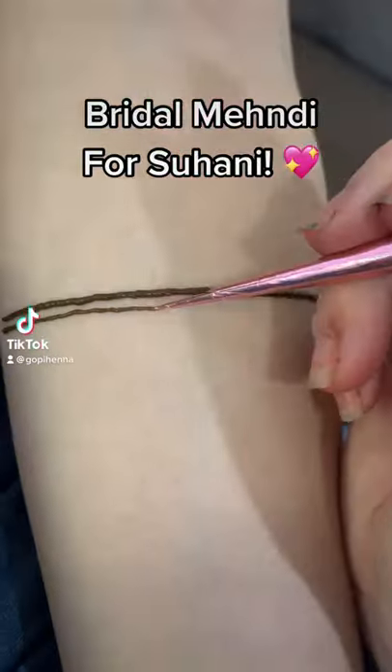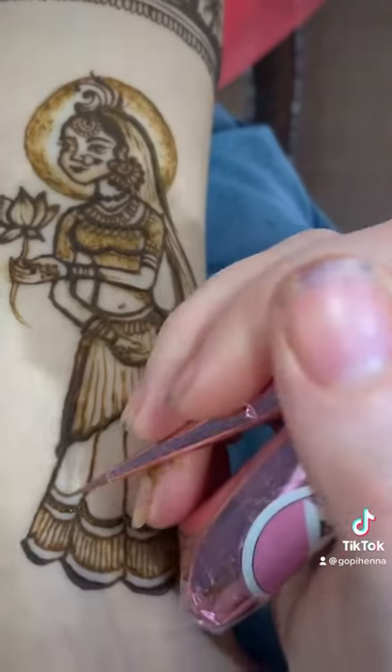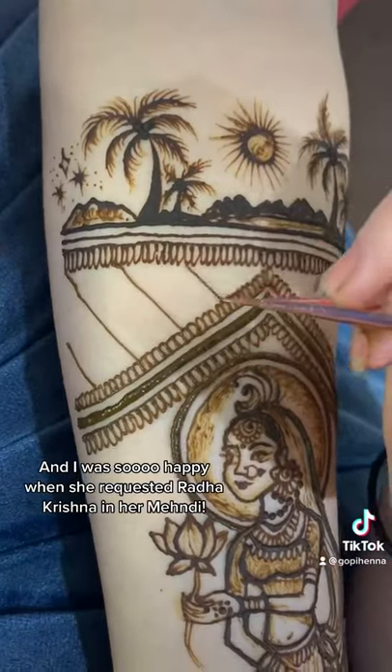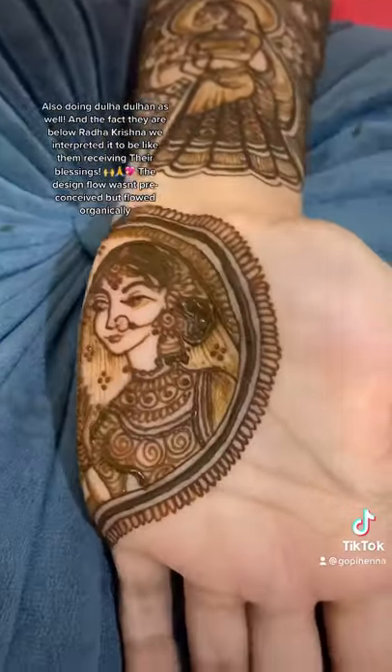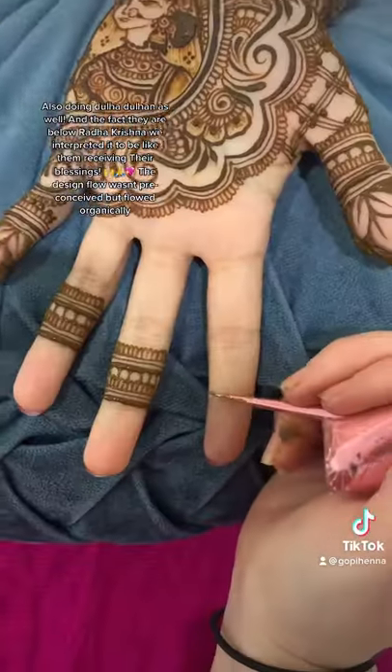I got to do some awesome bridal mehndi for my lovely Gujarati bride Suhani. We're adding a lot of custom elements — the palm trees because her husband proposed to her at Laguna Beach, and then of course Radha Krishna. Here's Radha, and that's actually her incorporated into the design.